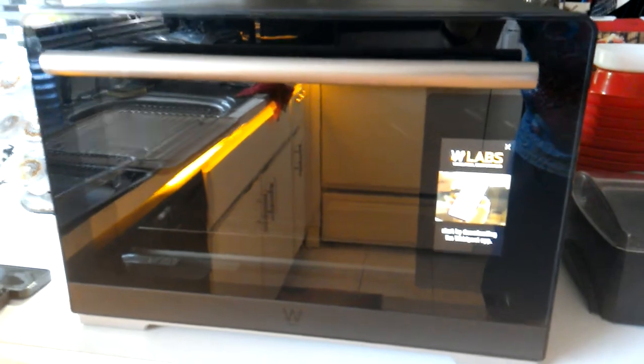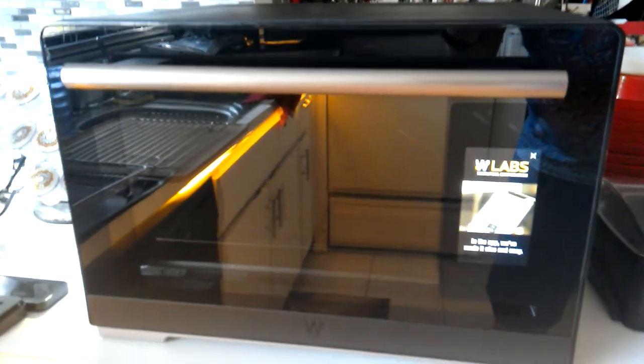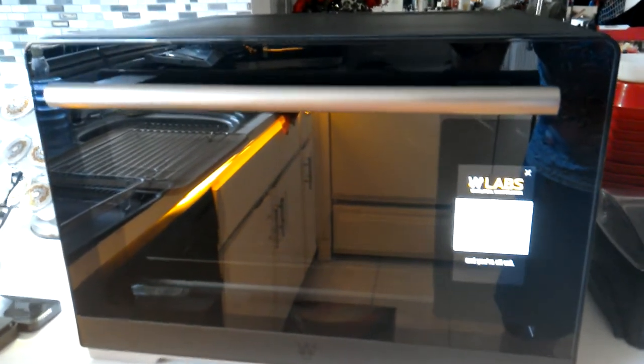Hi, I just got my new WLABS smart oven. Of course it's got a camera in it and everything else, and it can see a lot of recipes and all.